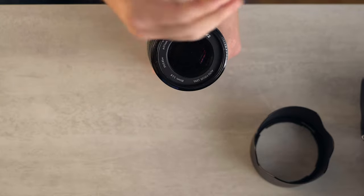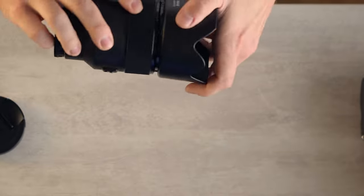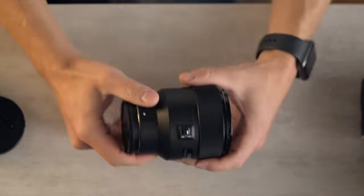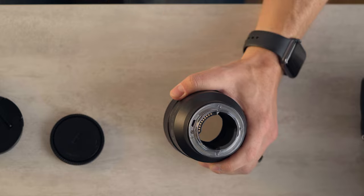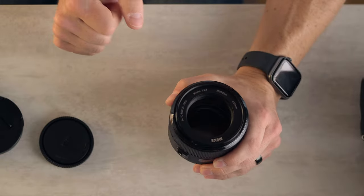We have a somewhat generic lens cap, but it works good. We have a somewhat generic lens hood, but also works good. They both feel good. On the back, unsurprisingly, we have no weather sealing. We have a USB micro port — wish it was USB-C. For firmware updates, I have installed one firmware update on this lens since getting it. We'll talk more about that a little bit later.